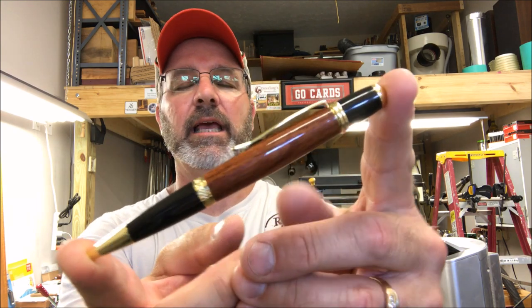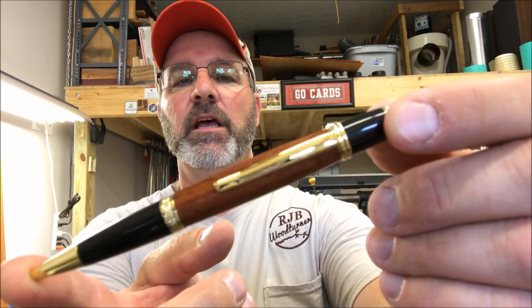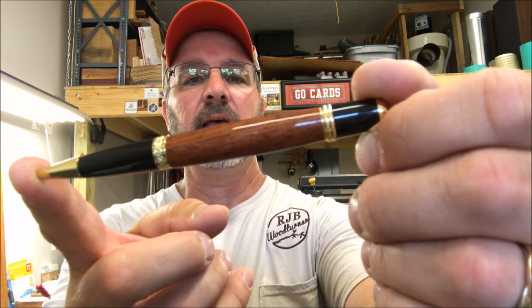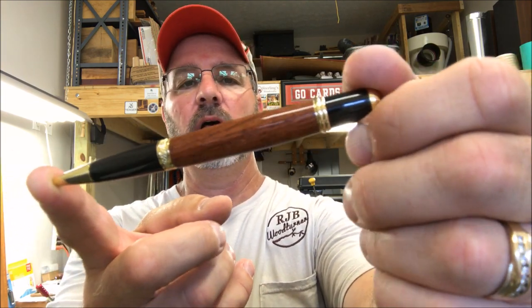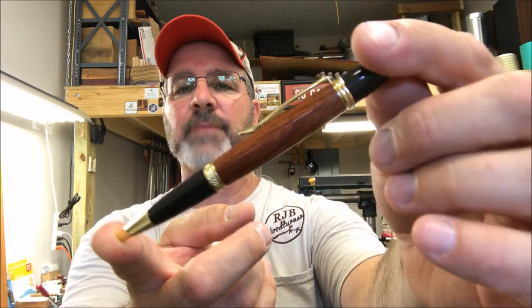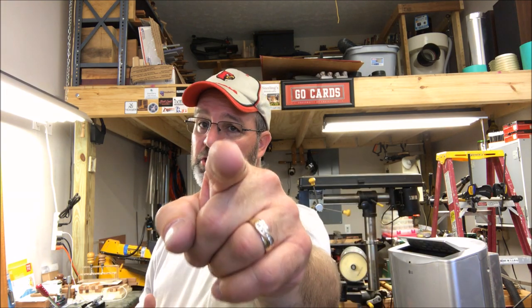I'd like to thank you for joining the shop today. This Australian teak is absolutely stunning — it's really hard to see the depth of the grain in the video but there's just so much color, it's an absolutely gorgeous blank. I had a great time turning it and I really hope you enjoyed this video. You are always welcome in my shop — come back and see me again real soon. Have a great evening everybody.